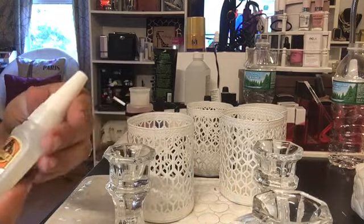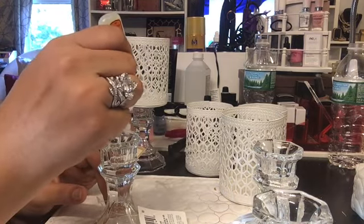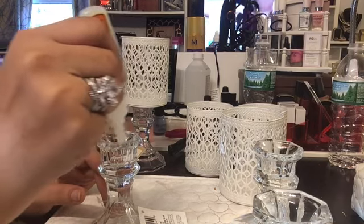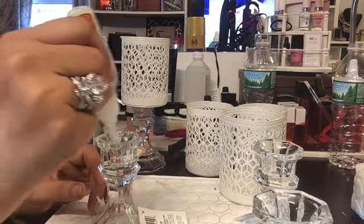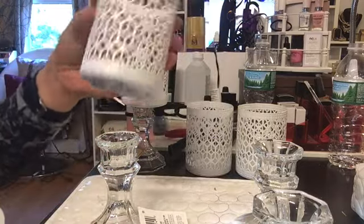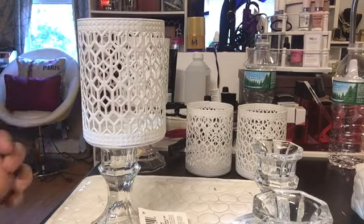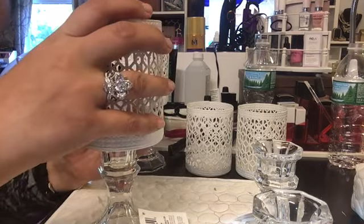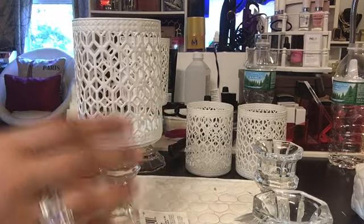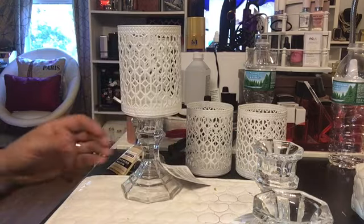We have the gorilla glue from the dollar store. We want to take the gorilla glue and be generous with it around the base. Then take the tea light holder, place it on top, give it a little firm press, and make sure it's centered in the middle. It comes together so quickly.